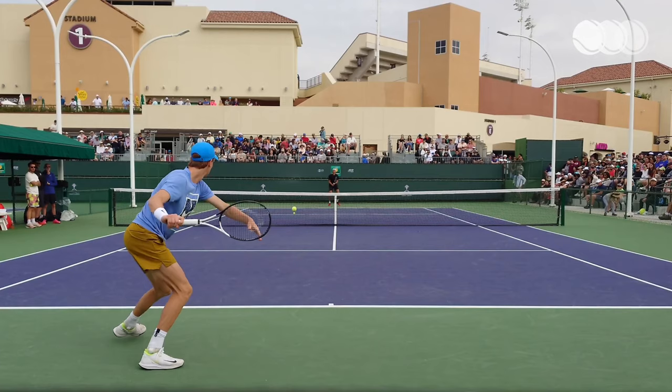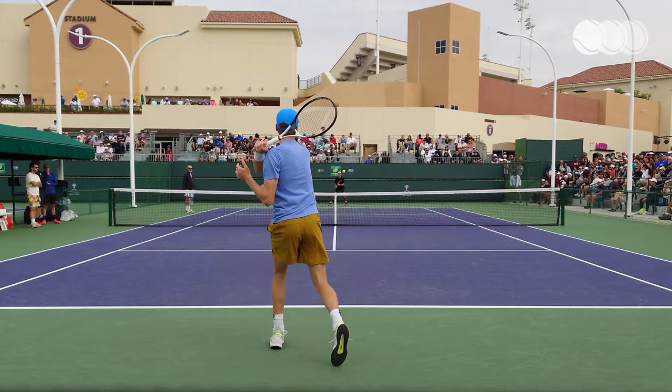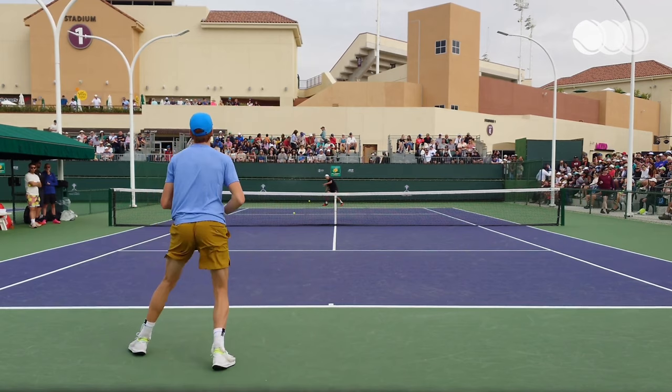It's been a Jannik Sinner renaissance period, and if you've been watching in awe at him absolutely blast groundstrokes for the last few years and wondering how he does it, this video might be able to help you out. Today we're going to cover a really important technical element that he executes on both his groundstrokes that allows him to hit the ball so hard and get it consistently in.